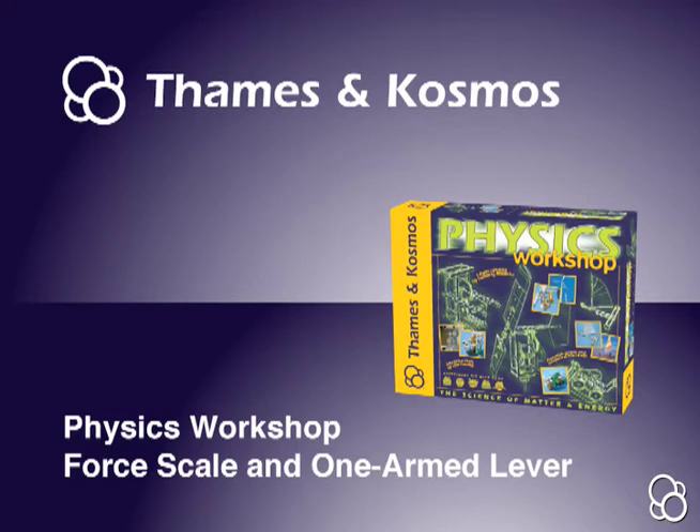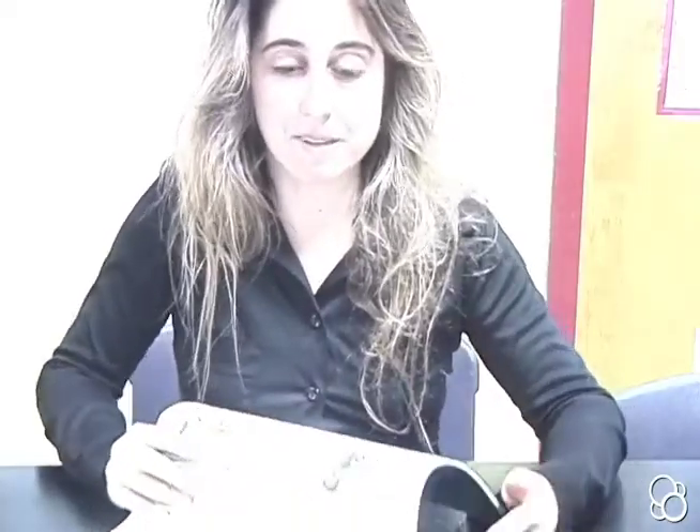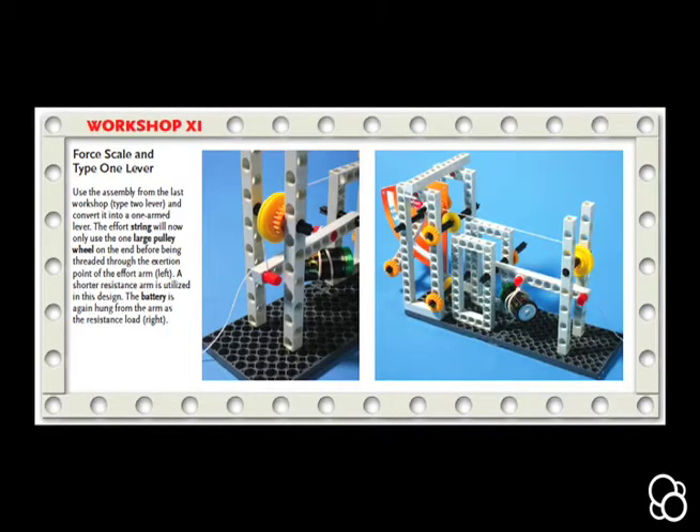Now we're going to do the four scale and one-armed lever, which in some of your manuals is mistitled as the four scale and type one lever. You'll know you're doing the same experiment as me if it's workshop number 11. Workshop number 11 is actually not a type one lever — it's actually a type two lever. So just to clarify, this is the four scale and one-armed lever, which is actually a type two lever.